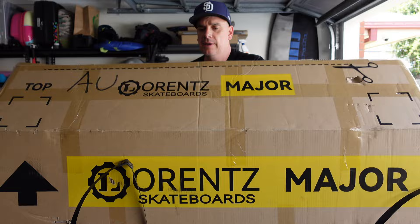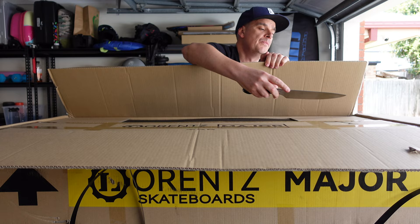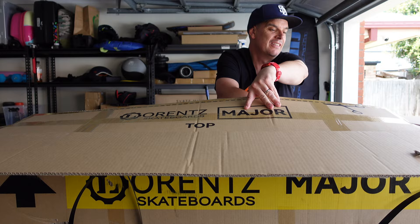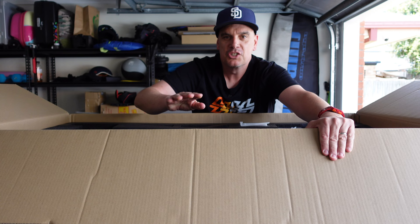As far as I understand, the specs haven't changed on the Major. It's still a massive 1500 watt-hour battery, still the same beautiful gear drive with precision CNC-milled remote control, and still the same really sleek, beautiful gear drives.